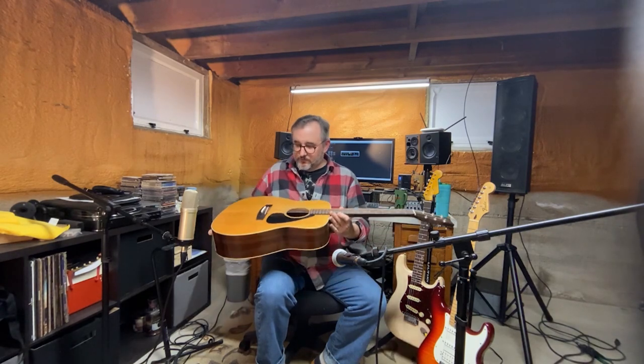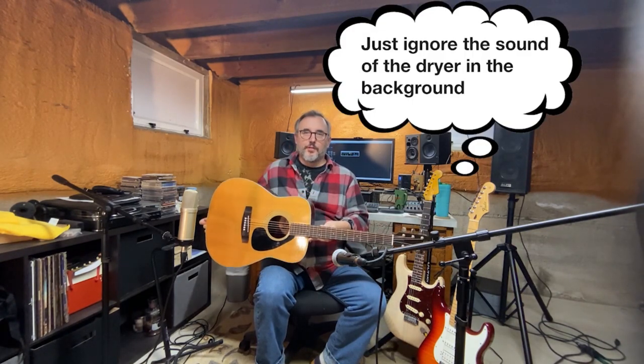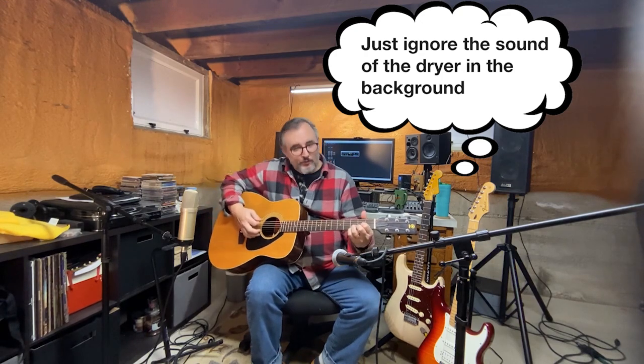I believe it's a jumbo dreadnought. It's pretty big and it's got a thunderous tone to it. Listen to that.